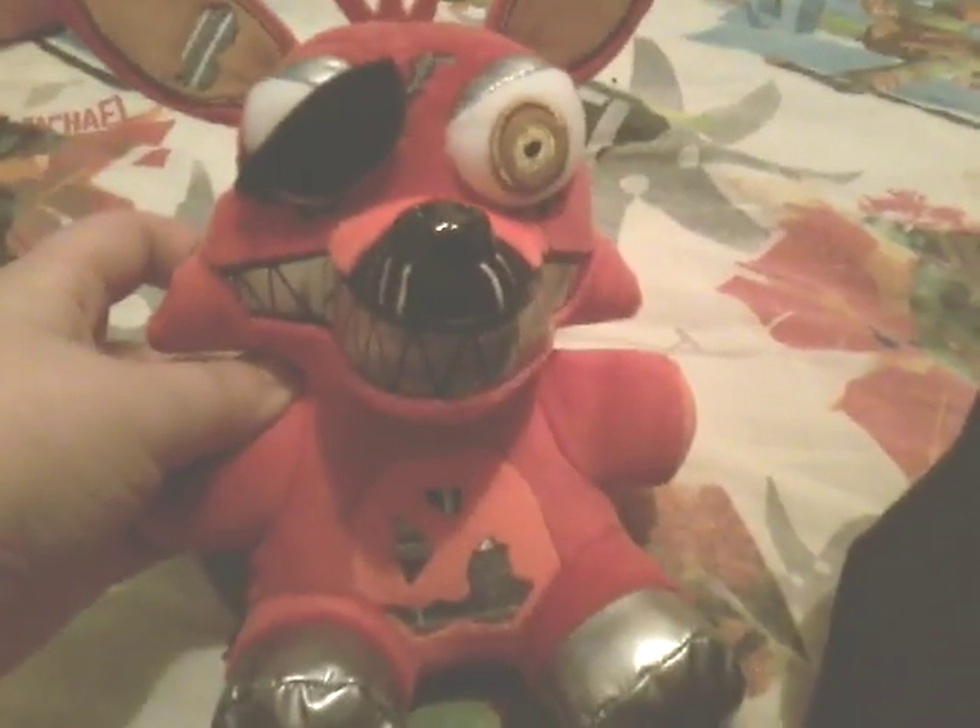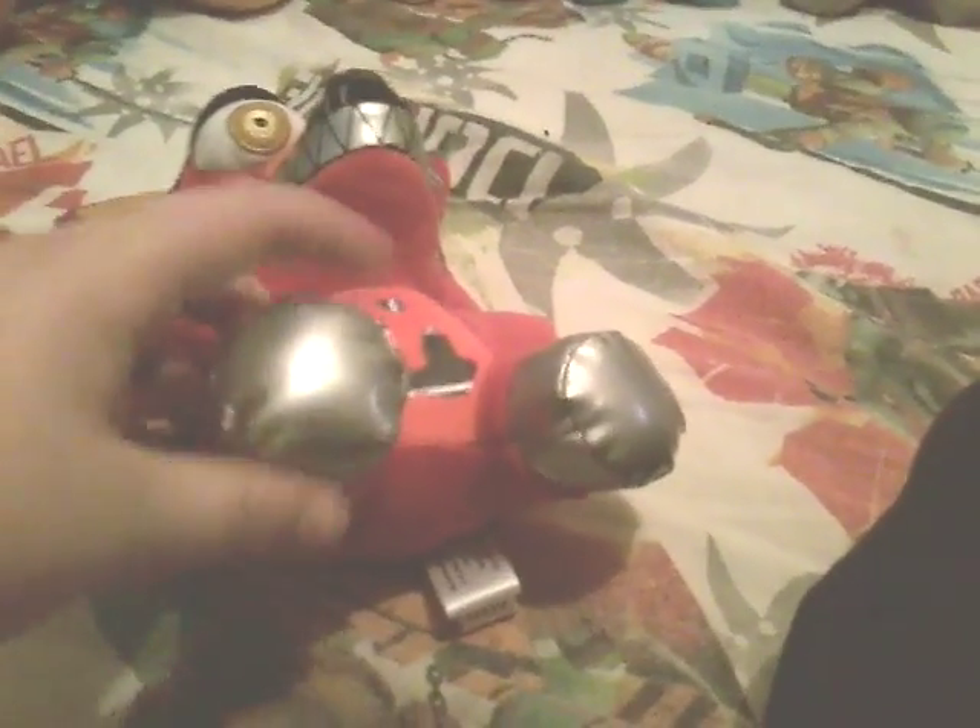Next up, we have my favorite one. He has the same jawline thing that Mangle had, same as Nightmare Freddy. He has a couple of features like Nightmare Foxy, and I like how he does have an eyepatch thing. He looks better like this. He has all the rifts in his ears. These parts on his feet are plastic or rubber. So that's Nightmare Foxy.